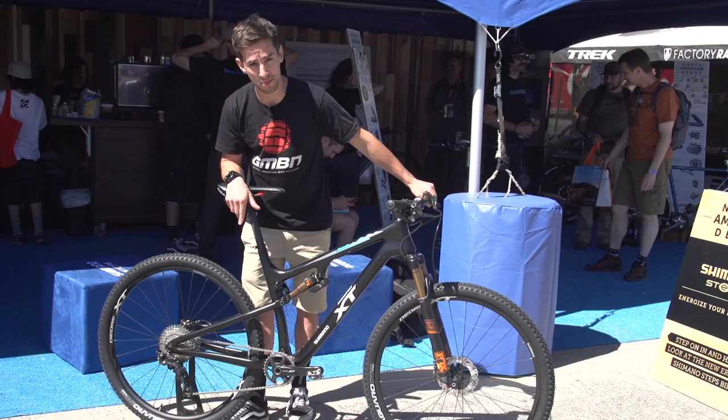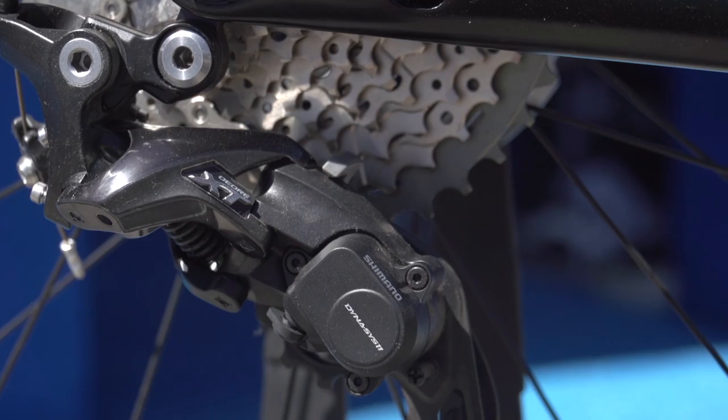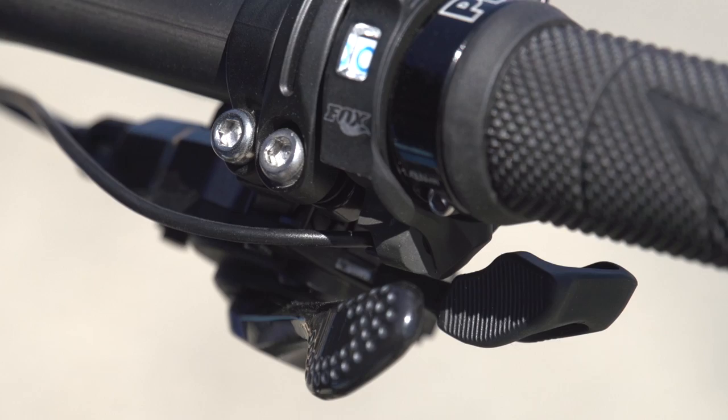You've also got the new XT Shadow Plus derailleur on the back. That's got adjustable tension on the clutch, so whatever conditions you can ride in, you can put more tension on to stop the chain flicking around or less if you want slightly cleaner shifts. They've updated the shifters as well, with extra light movement.